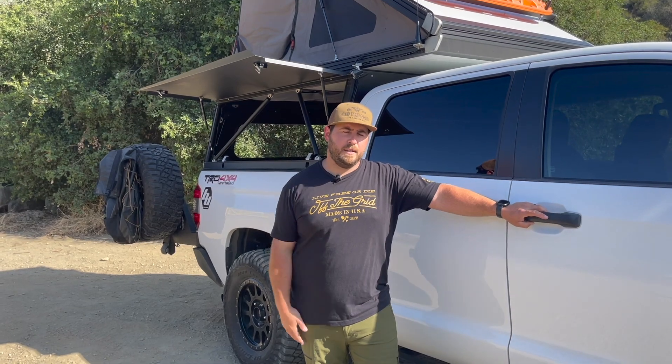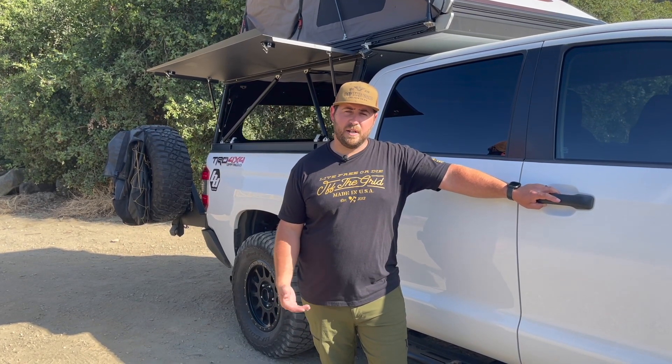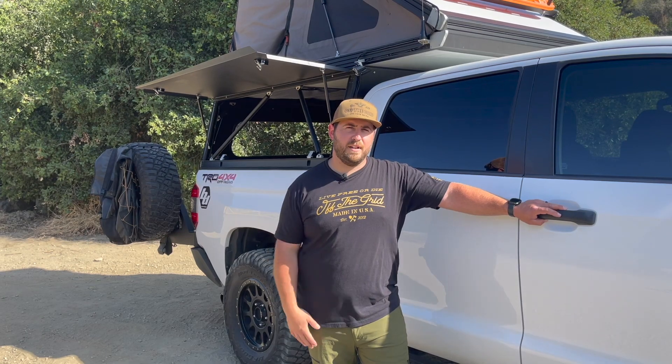Just a couple of final thoughts about the camper. Overall, super happy with it. The only main complaint was the comfort of the sleeping pad, but once we added the Exped Mega Mat, it's been totally comfortable. We've been over some pretty rough roads and it's held together great. It's pretty lightweight at only about 275 pounds — the truck doesn't even notice it's back there. We've got quite a few adventures planned. Go ahead and like and subscribe to the channel, and you can also follow us on Instagram at prospect underscore overland. Thanks for checking out the video, and we'll see you guys soon.